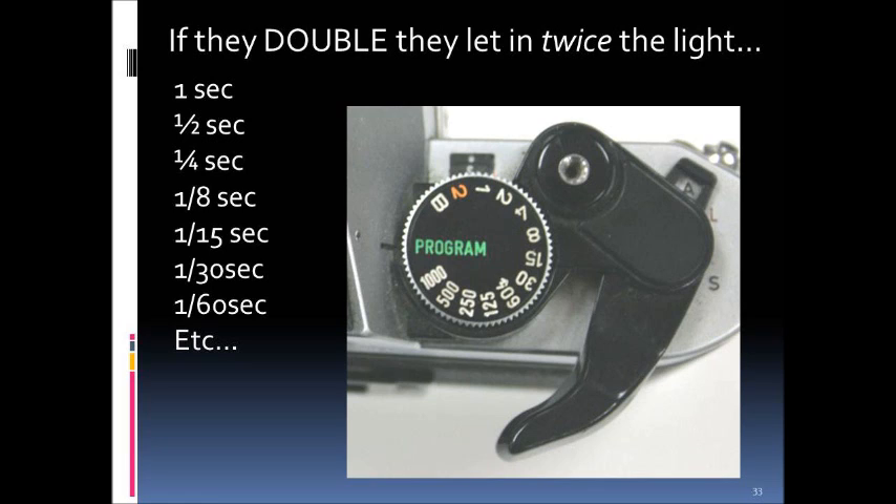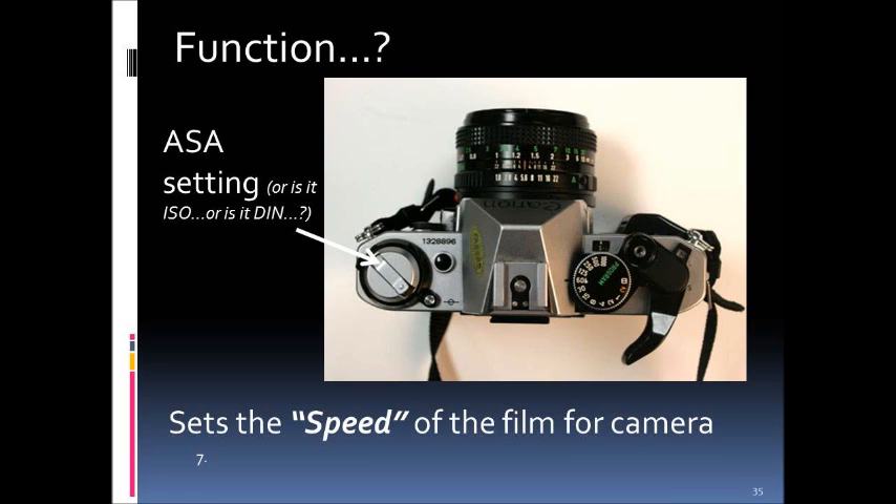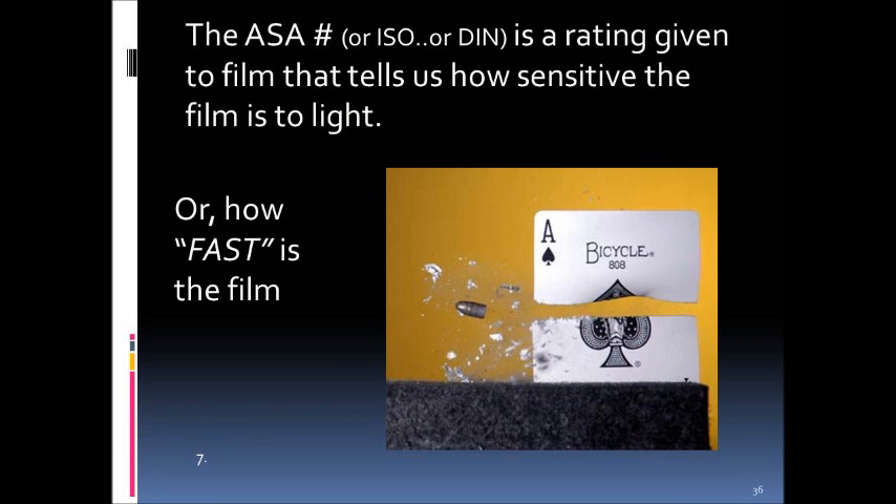Part number seven — the third way to control exposure — is the ASA setting, which refers to the speed or sensitivity of the film. ASA stands for American Standard Association, a group that tests and standardizes film speed across the board. This is typically preset on your camera. The ASA — also called ISO or DIN — is simply a rating given to the film that tells us how sensitive that film is to light, or how fast the film is.